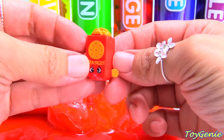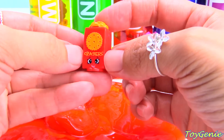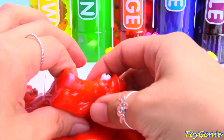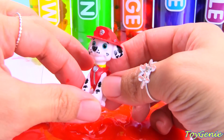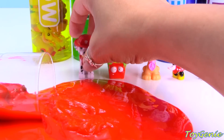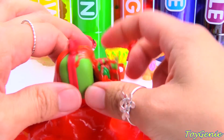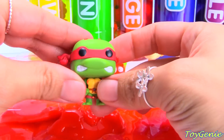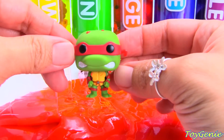Here's a red Crispy Crackers and we have Marshall wearing a red hat. And this is Raph — he's wearing a red mask.